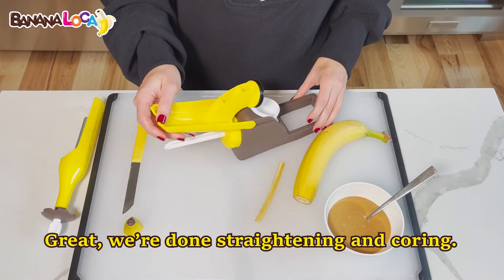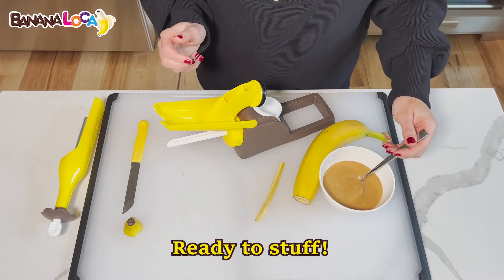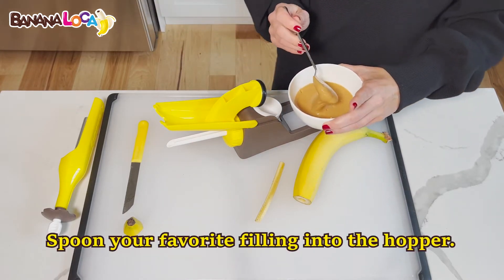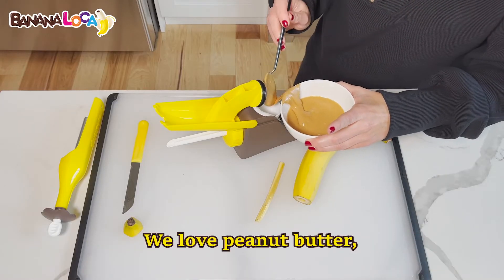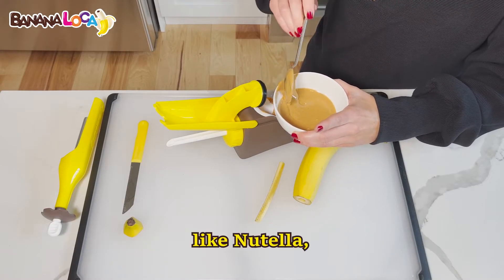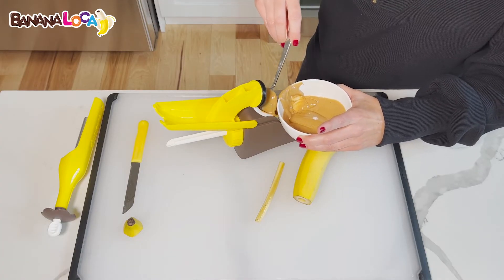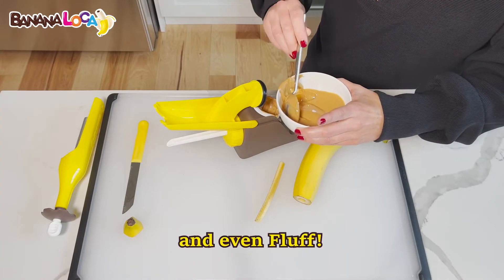Great — we're done straightening and coring, ready to stuff! Spoon your favorite filling into the hopper. We love peanut butter, but you can use a variety of food pairings like Nutella, jams, honey, yogurt, and even fluff.